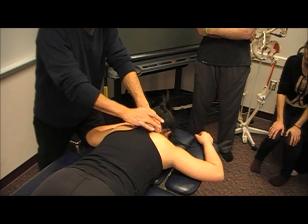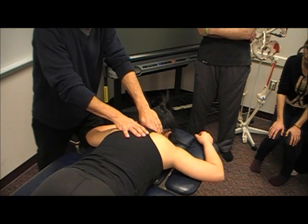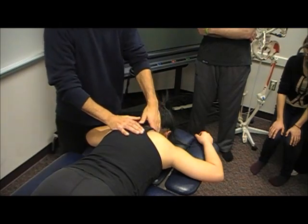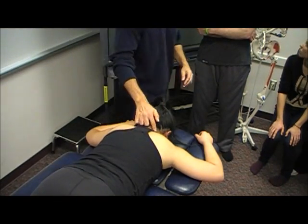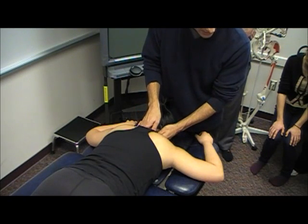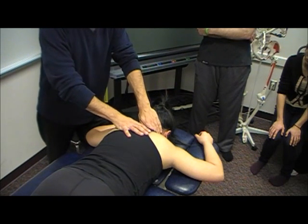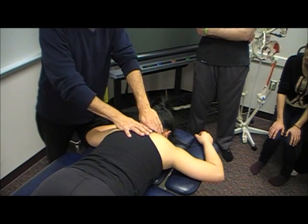Maitland says you're opening the right side when you go to the right. So a lot of times this can work well if I'm trying to work that right side and they're very painful there and they can't tolerate my unilaterals — I may come from the left and indirectly mobilize that area.